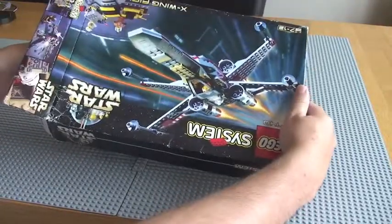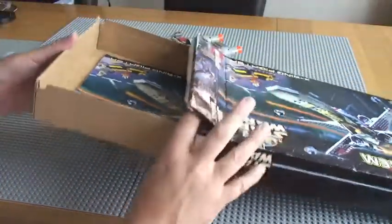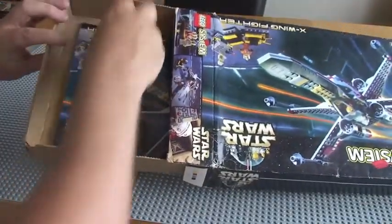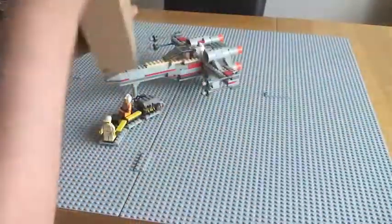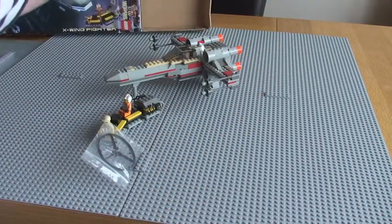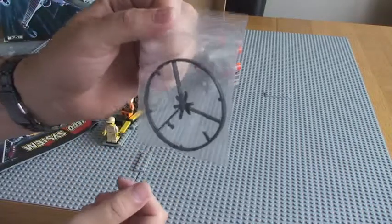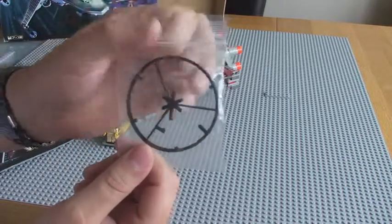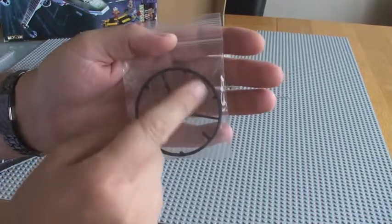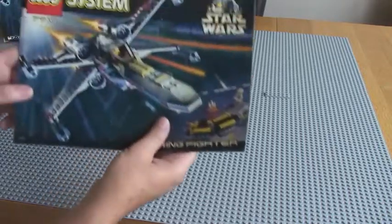Inside the box is pretty much another box, as you can see there. So you can see the instructions. And that, incidentally, is the original wheel piece — or the tools — and the tool accessories came on, which you'll see in a second on the main set. There's the instruction manual.